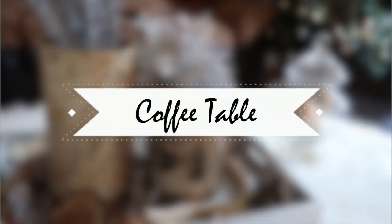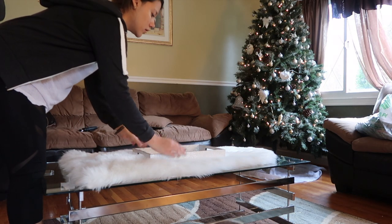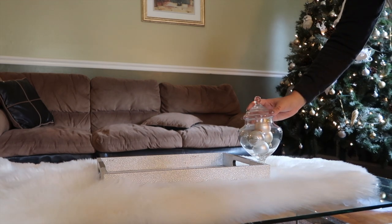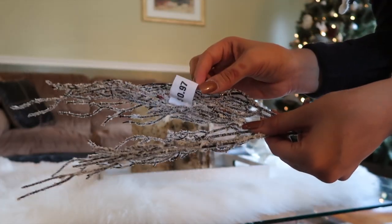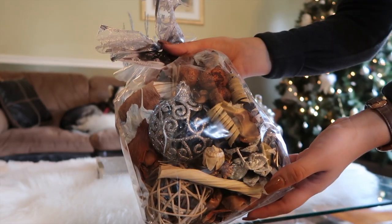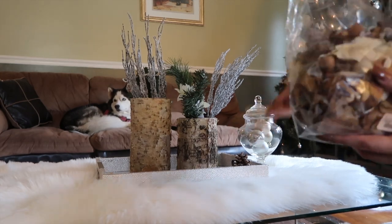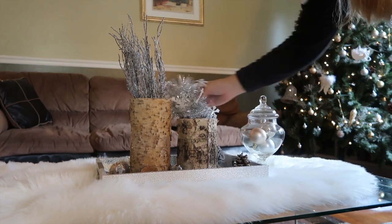Next we move on to the coffee table. I wanted a classic theme to match the Christmas tree but also a little rustic to match the couches. I added a little dessert holder with some ornaments in it, then I used two vases which really added that rustic feel. I used frosted branches from the dollar store — 97 cents — and just popped them in. Then I arranged scented ornaments and pine cones across the tray. By the way, this is my parents' house so I was a little limited, but next year I plan on having my own home.